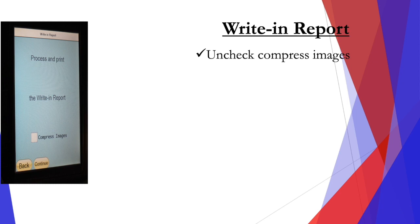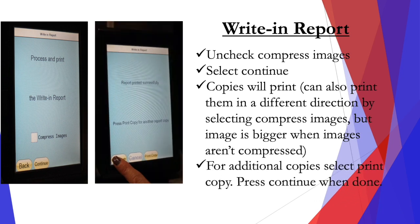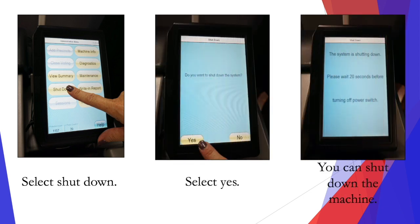For the write-in report, uncheck the compressed images and select continue, and the copies will print. You can also print them in a different direction by selecting compress images, but the image is bigger when images aren't compressed. For additional copies, select print copy. You can press continue when you're done. This is just an example of what the compressed and the non-compressed versions look like. Select shut down, select yes, and now you can shut down the machine.